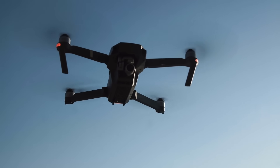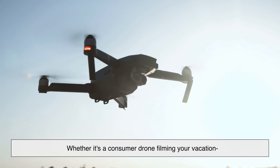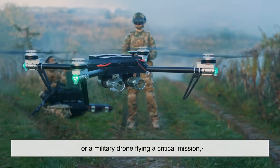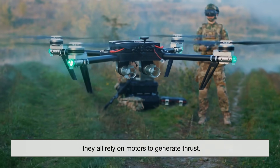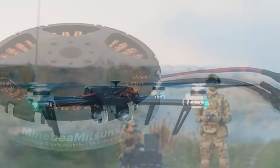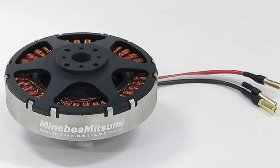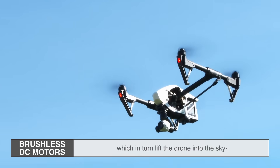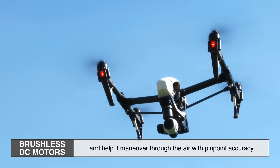First, let's talk about what a drone motor actually does. Whether it's a consumer drone filming your vacation or a military drone flying a critical mission, they all rely on motors to generate thrust. Typically, drones use brushless DC motors. These motors spin the propellers, which lift the drone into the sky and help it maneuver through the air with pinpoint accuracy.